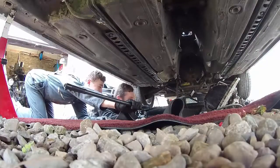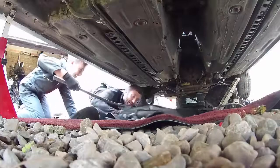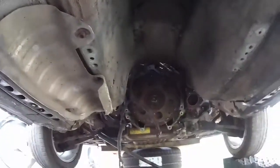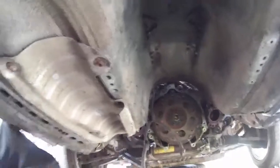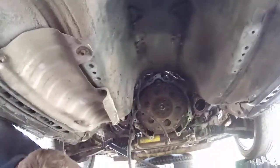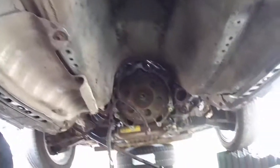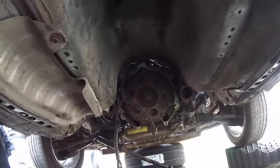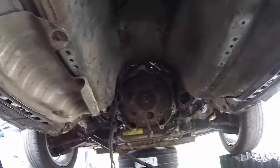Gearbox is out — pull the jack out and there we have one very large gearbox-shaped hole in the bottom of an LS400, after much struggle. If we'd had the extension available and knew to take the torque converter off the pressure plate off the ring gear plate first, that would have been a lot easier. But it's done — we know for next time.